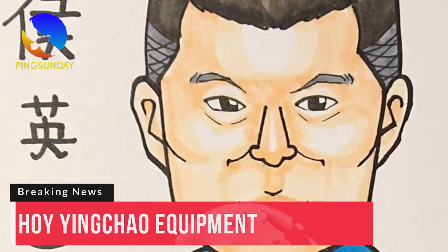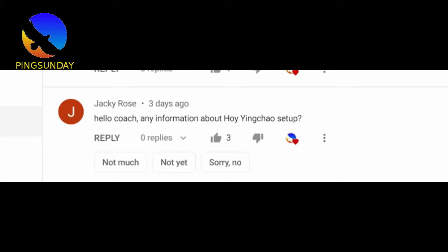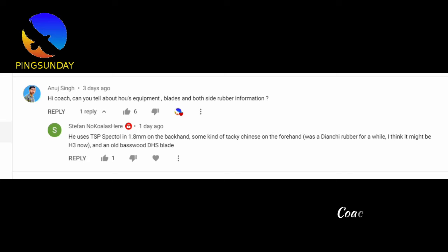Hello, welcome back. Jackie Rose asked me about Hou Jing Chao's equipment, and Anu Sinh also asked me about Hou's equipment.